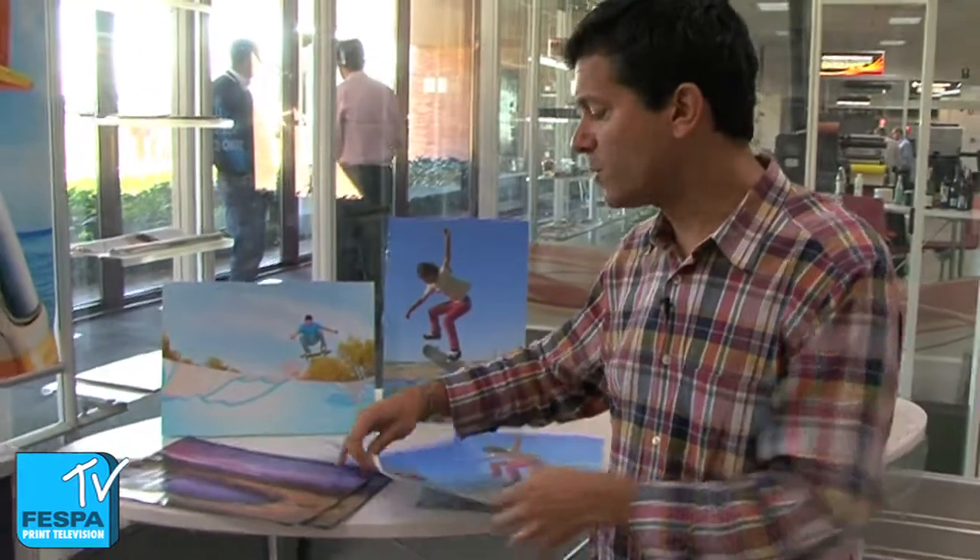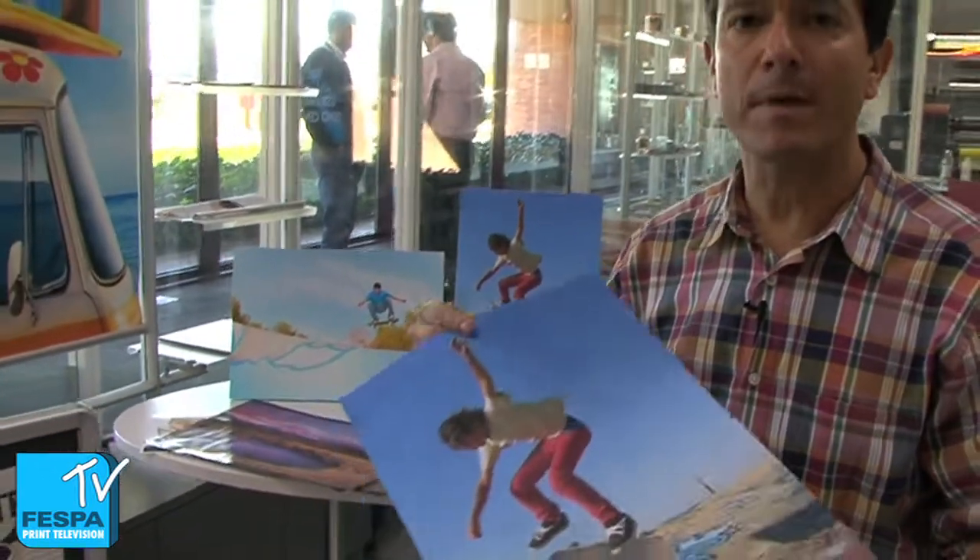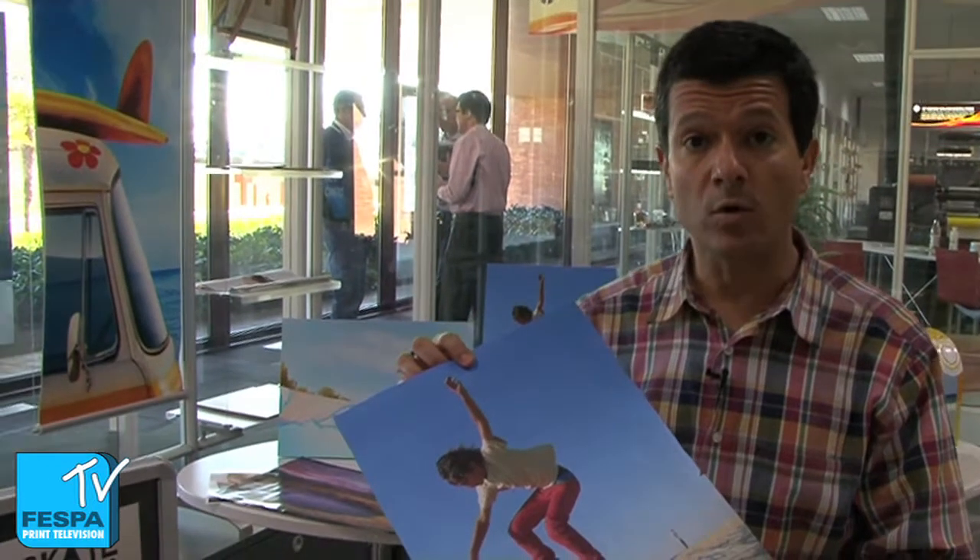Hola! One of the things I really like about Latex is its ability to print on low-cost media, specifically low-cost papers like this one over here. This is just a bond paper and as you can see, quality is really good.